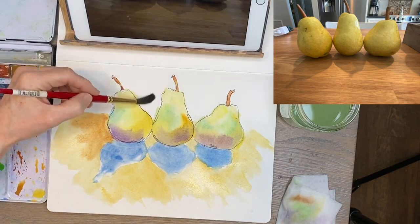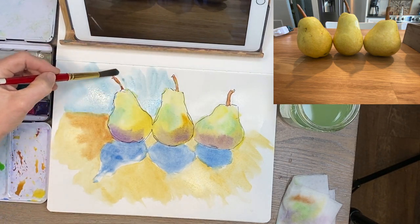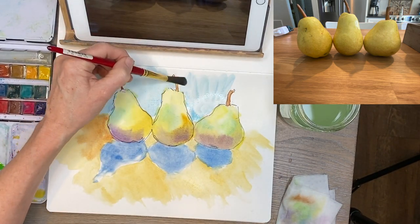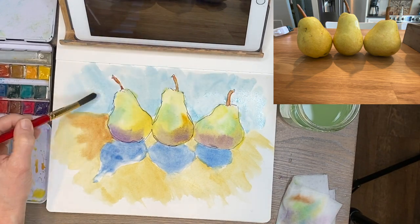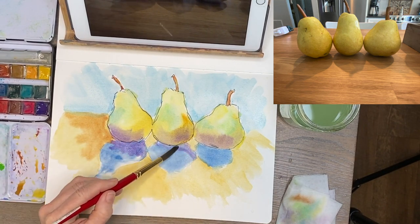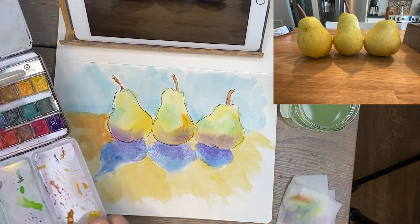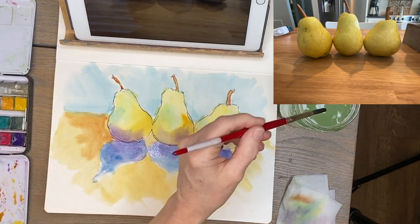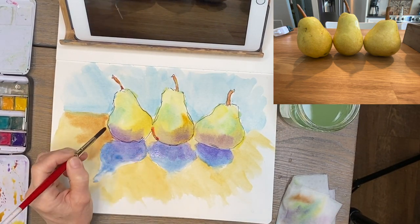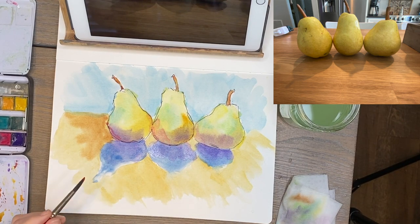I stress keeping these paintings simple, especially to begin with — just have fun and move on to another one without getting too hung up on creating a serious piece. I added purple to further ground the pears on the table — slightly darker than the blue to make them feel like they're sitting there. I also added a little pop of red in some shadowy areas of the pears, which brought some life to this painting.